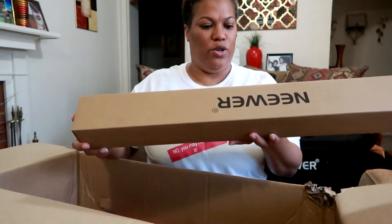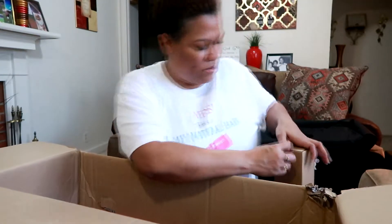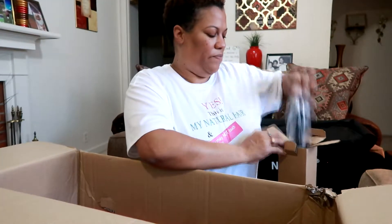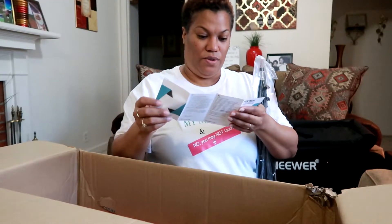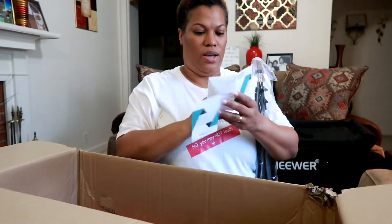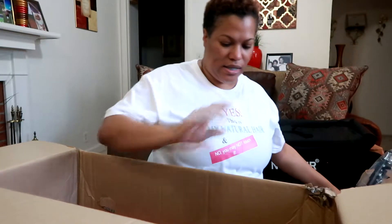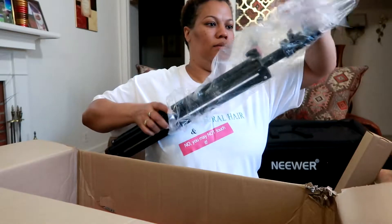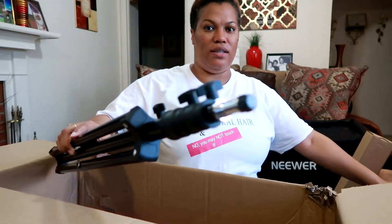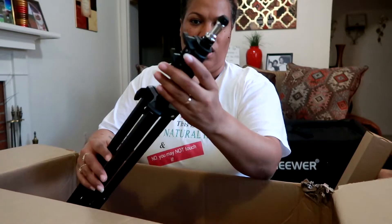These are the light stands. I have two of them, and the tip is made just like my ring light stand — which I dislike because I get confused on how to mount the light up on top. I'm not going to open the second one because it's the exact same thing. It's very confusing when you mount the light up on top.